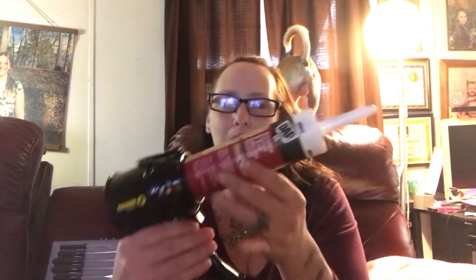How cool is that? I'm probably the world's worst caulker and I don't know how many times I've made the caulk come out of both ends, but as you can see it's messless, no drips, and it's super easy to use.